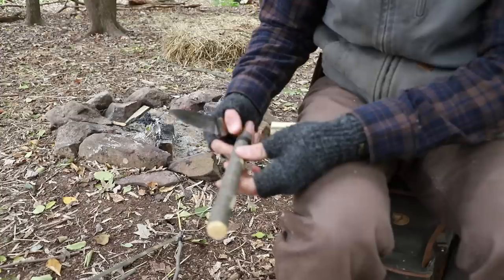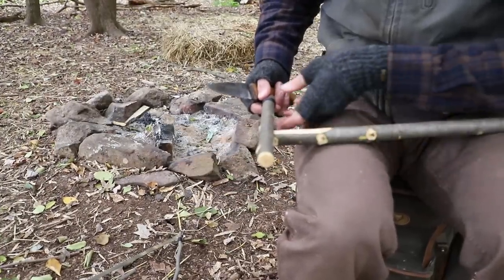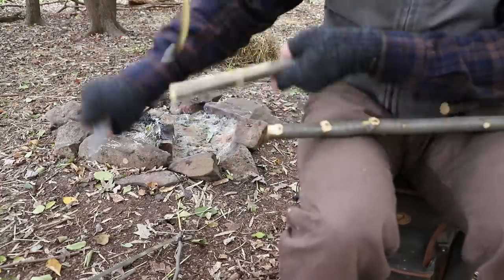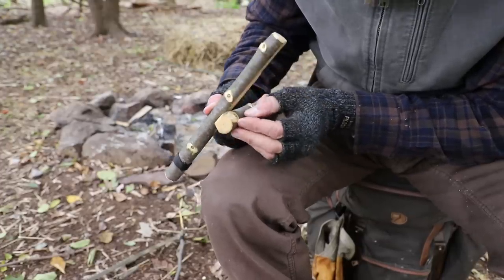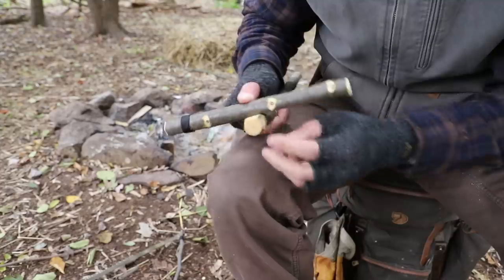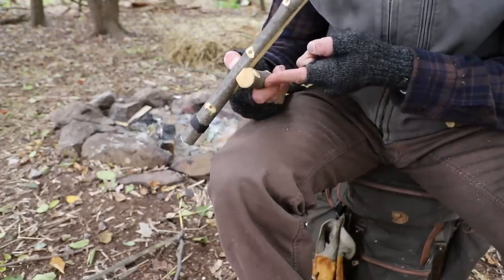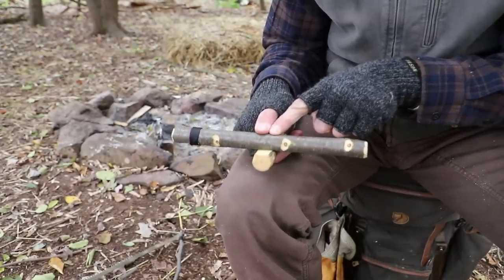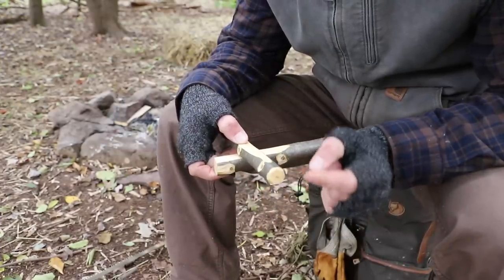You don't have to go super deep with this — we're just trying to create a flat area. I'm going to bring in my upright and look at what direction I want it to lay, then carve that flat too. Once they're both carved I'm going to make sure it's laying flat and squared up. Then I'm going to come to the back side of the cross member and make that flat, and come to the top side of the upright and make that flat as well. The only reason for these flat surfaces is that it's going to hold our lashing that much better.